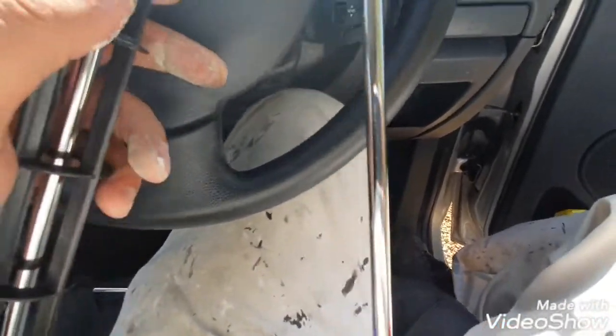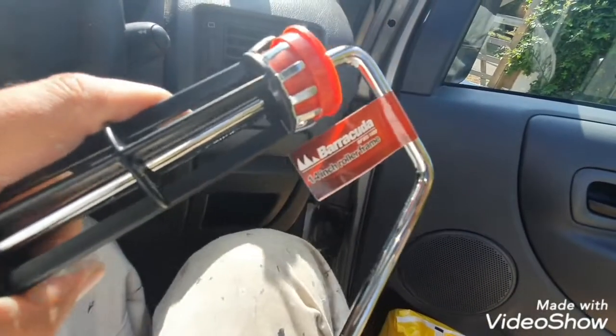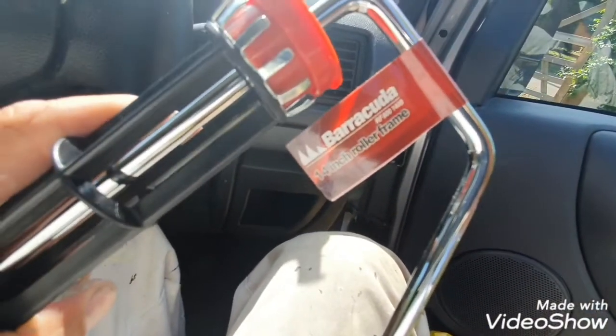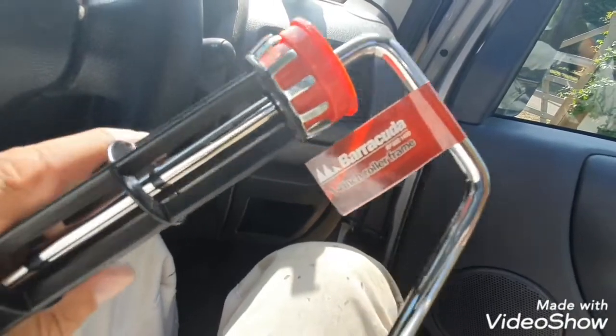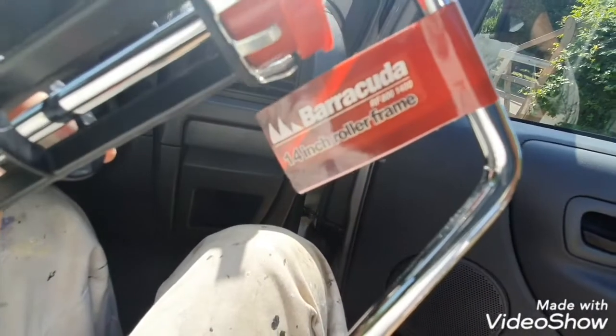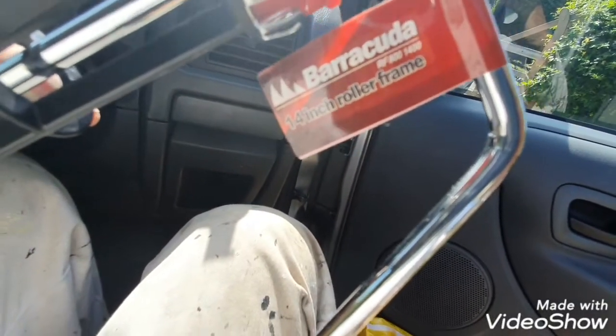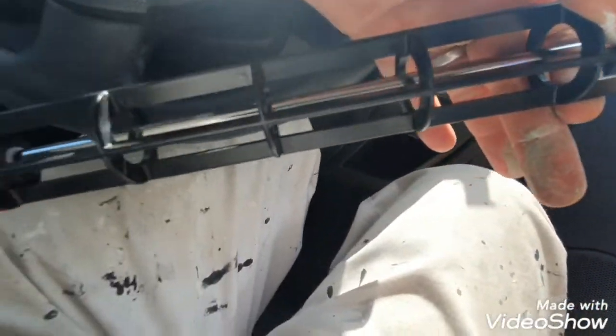Hi, this is Daniel Nugent, painter and decorator. Today I just want to show you this. I got sent this by a firm that actually provides all the stockists in England and they do all the Arrowworthy stuff, but they kindly sent me this out as a trial. So it's the Arrowworthy Barracuda 14-inch frame. If you look at it, it's an absolute beast.